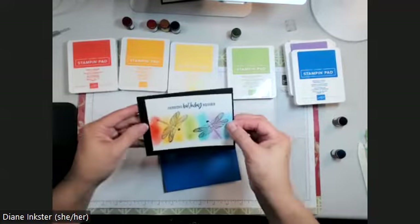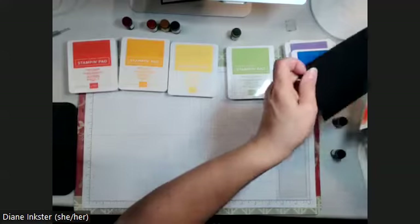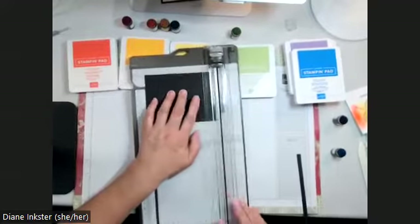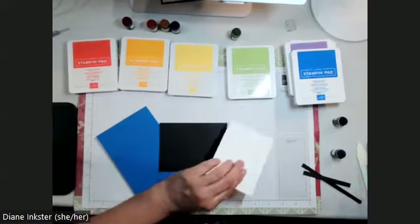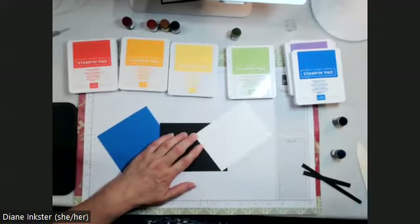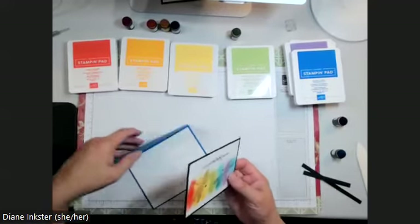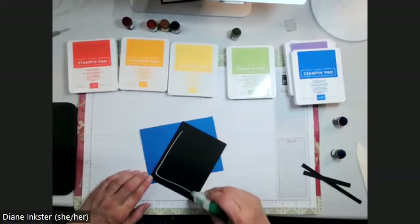Here is my decorated panel. It's got a nice thick black border and it goes onto the card. Now that I look at it, I want to cut this border down a little too — the beauty of starting with something bigger is you can always cut it down. I'm going to bring it to three and three quarters by five, which is the size my white panel was to begin with. I'm not going to pop it up; I'm just going to put it down as a single layer. The white insert is already on the inside, so the card is ready to be addressed and sent off.